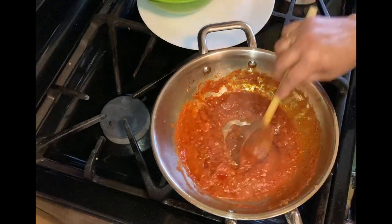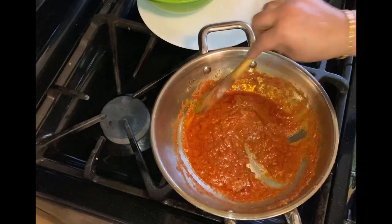You can see our masala is cooking well — oil is oozing out. That is a good sign that it is cooked well.